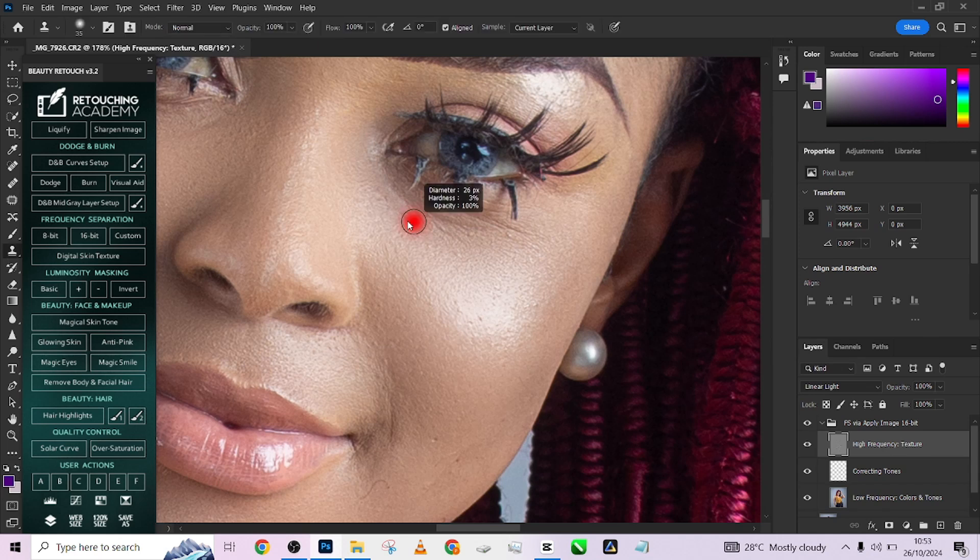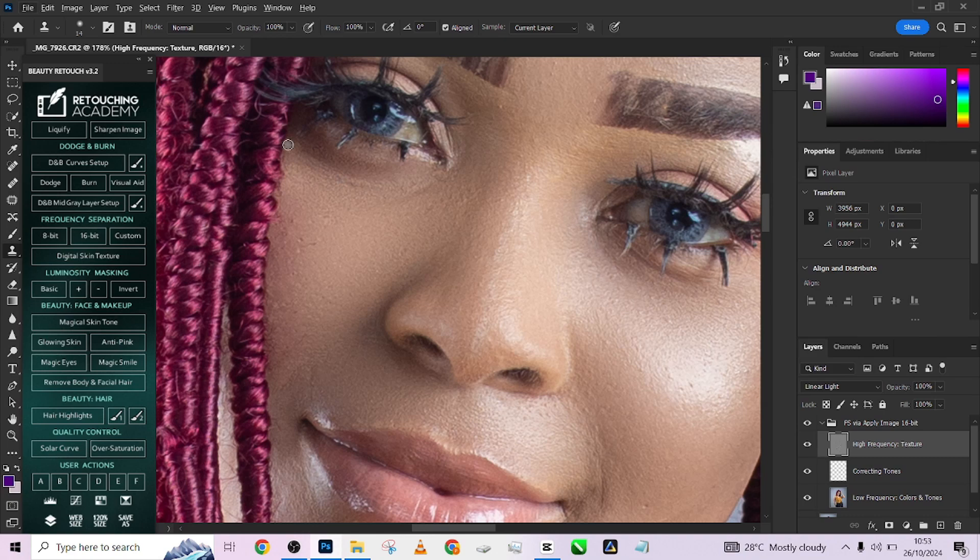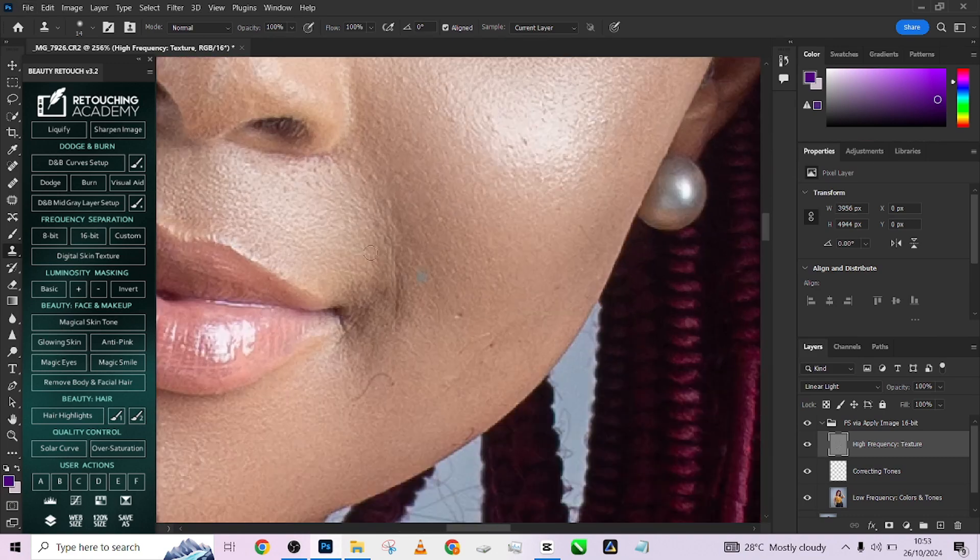Let's quickly fix the eye bags. I'm going to pick up my clone stamp tool and just quickly paint over the eye bags here to remove them. You can also decide to fix this skin and remove this hair on the skin.